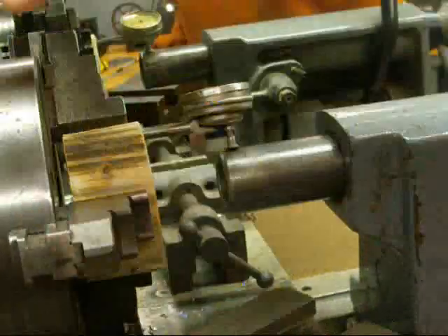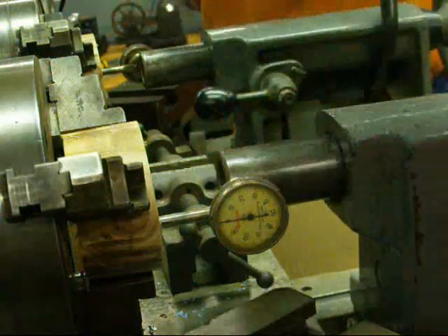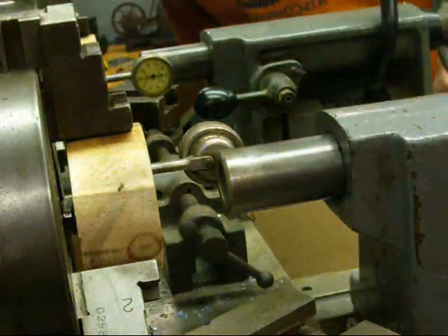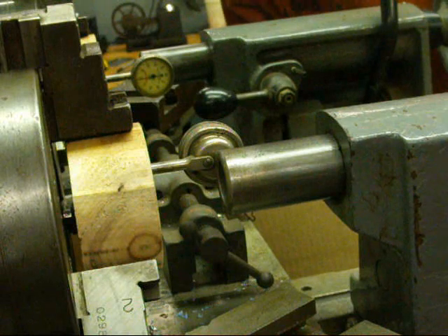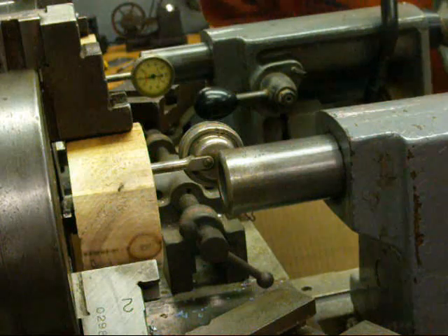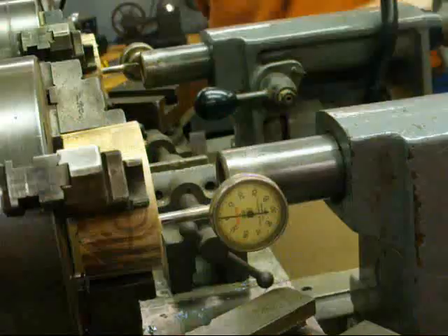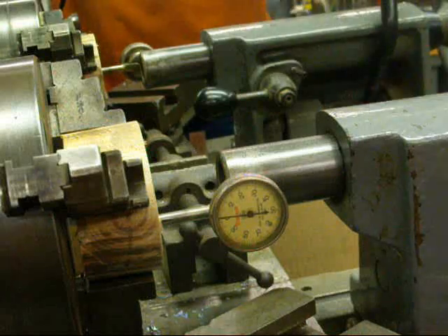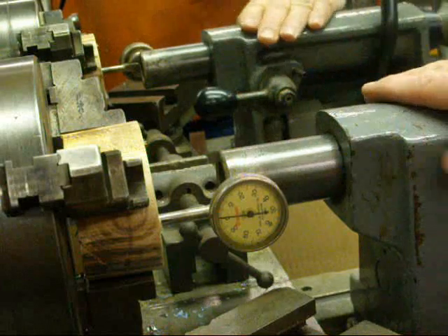Now I'm going to bring it back and put that on zero. I don't expect it to be perfect yet. I rotate the spindle and we are one thousandth off. I'm going to take half of that — and it's right on. Now I would tighten these real tight, one against the other, and take another reading to make sure it has not moved.